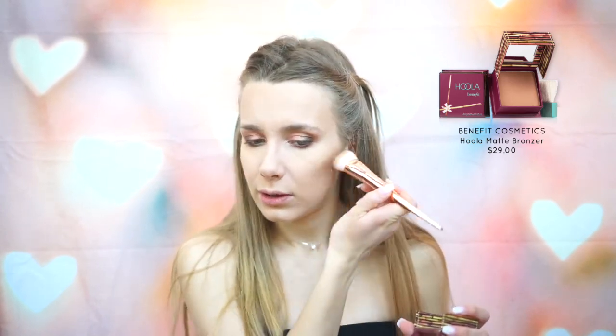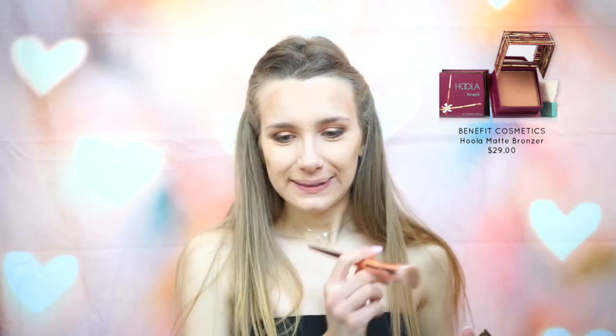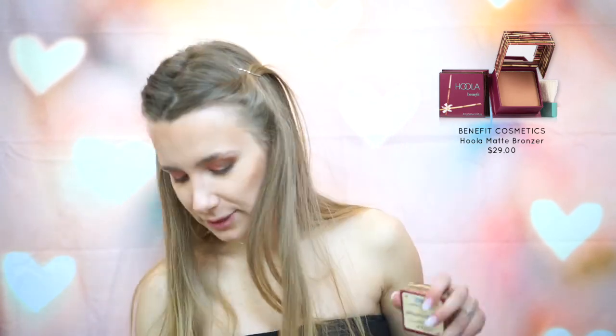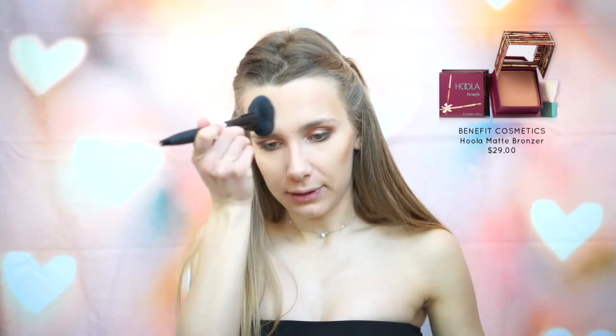Next I'm going to be using the Hoola Bronzer and just bronze up my face with that. Okay — that was a little bit dark, a little bit much, but we'll deal with it. Then I'm just going to take this brush and blend it all out.